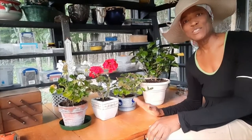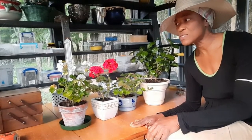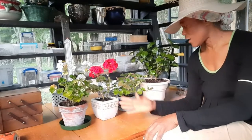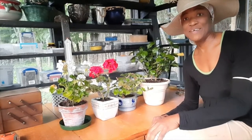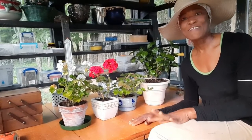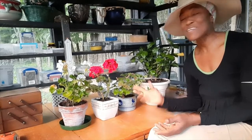As you can see guys, I am done potting the plants. I've taken them into the greenhouse and I'm gonna let them stay in here for the night. Then tomorrow I'll clean up the pots a bit more and take them inside.